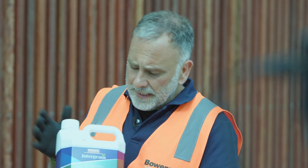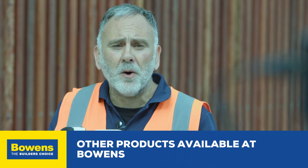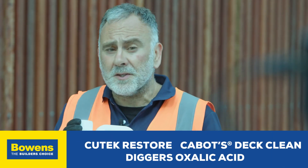Today we've used the Integrain Ultra Prep, a tannin oil remover. Other products available at Bowens are the Q-Tech Restore, the Cabot's Deck Clean, and the Digger's Oxalic Acid.